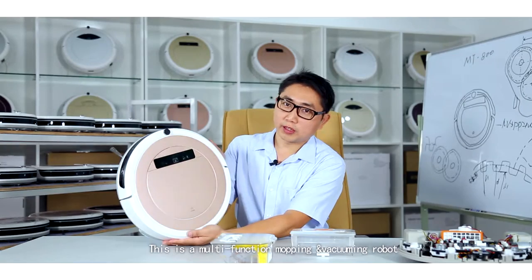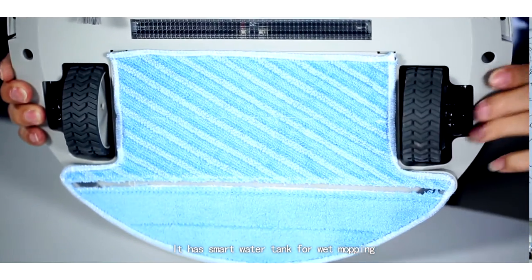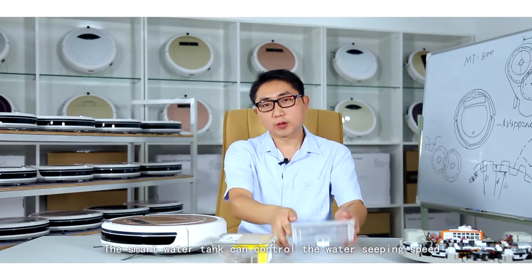This is a multi-function mopping and vacuuming robot. It has a smart water tank for wet mopping.